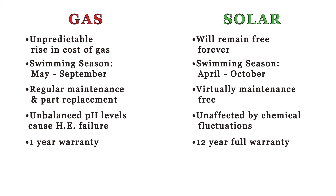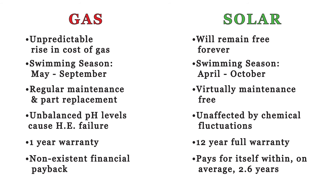Conventional heaters are not only expensive upfront but come with the added expense of gas bills that charge you year after year. Not the case with solar. Out of all the products our company offers, solar pool heating provides the fastest payback of about two to three years. After that, pool heating is free forever.